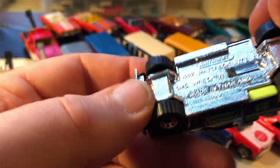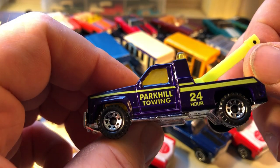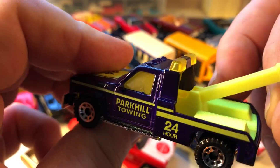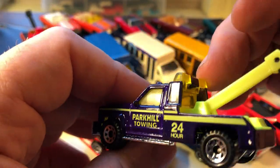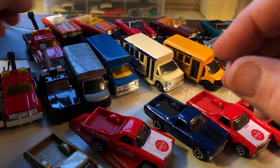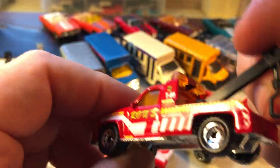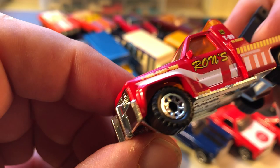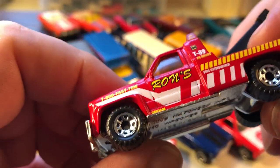This one here is also a GMC Wrecker — same thing. Plastic base and the back is all plastic. The boom moves, and the light bars are made out of the material for the windows, which are yellow. Another GMC Wrecker. I think it's only known as a GMC Wrecker, so I really don't know what year this is based on. My guess would probably be the 80s.